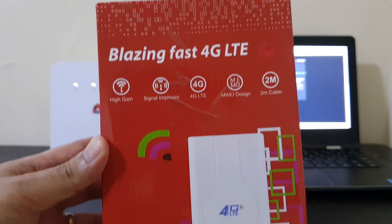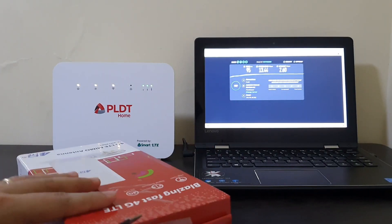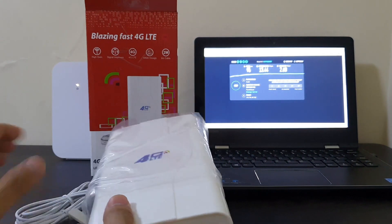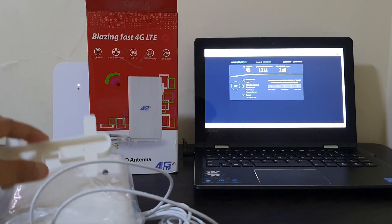The last antenna I'll try is a cheap MIMO antenna I got from Shopee for 587 pesos. This is expensive compared to the first three antennas I've tried, but it's far cheaper than the Globe MIMO antennas for sale online, which fetch around 1,200 pesos. Let's see if this works.